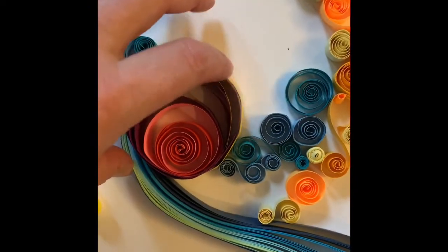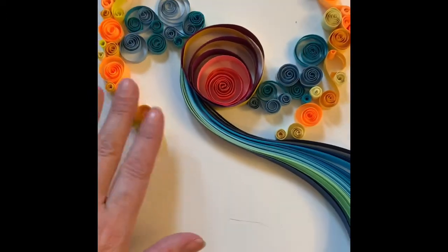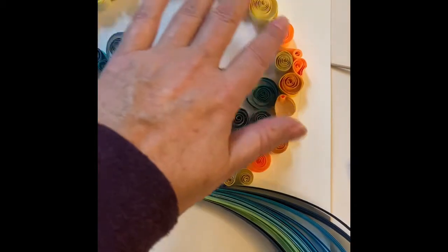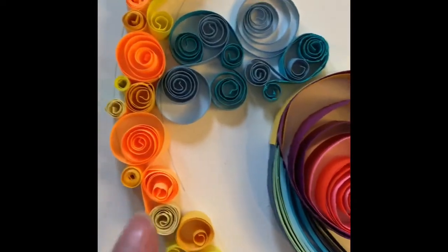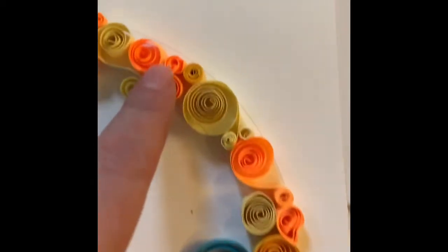I'm not done yet, but as I'm pushing things around, you can still push things around and change up techniques. I have a lot of tight curls going on here, but I also included different varieties — the spirals, some of the V's, and some tight curls.